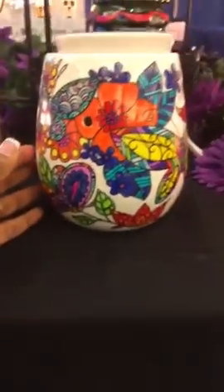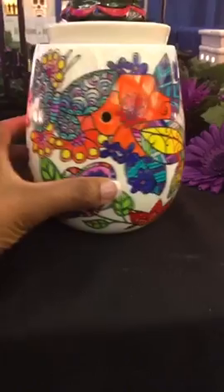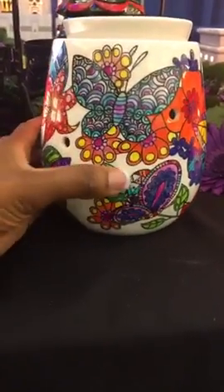This is what it looks like when it's turned off. Beautiful, isn't it?